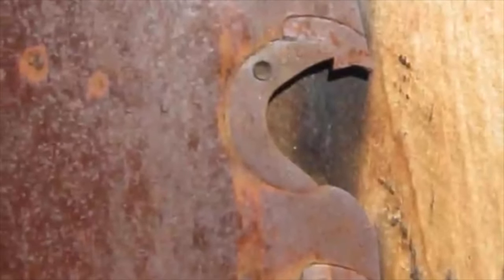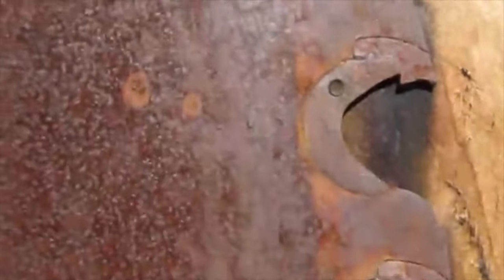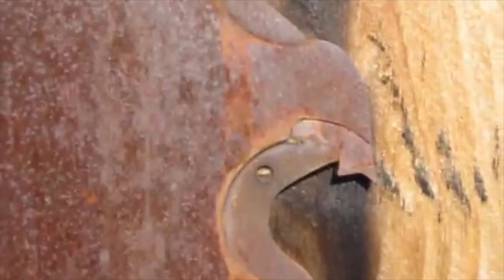They make a B and an F pattern. The B pattern is more for hardwood, and the F has got more teeth. I just like a B pattern saw — that's what I've always used, and that's what I know.